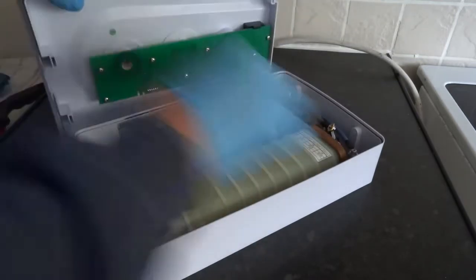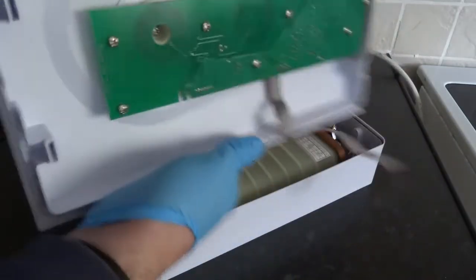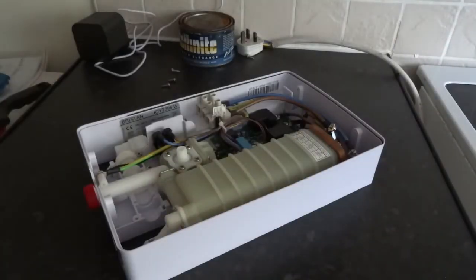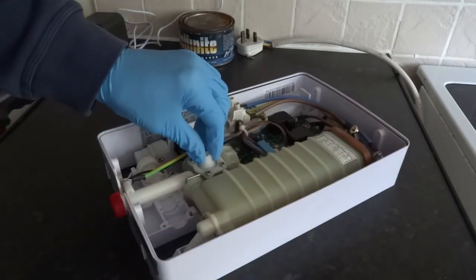There's a little lead on here — a little ribbon cable. At the top you've got the on/off button, and a PC board controlling all the temperature, which is common on modern showers nowadays. You do have a flow control valve though.